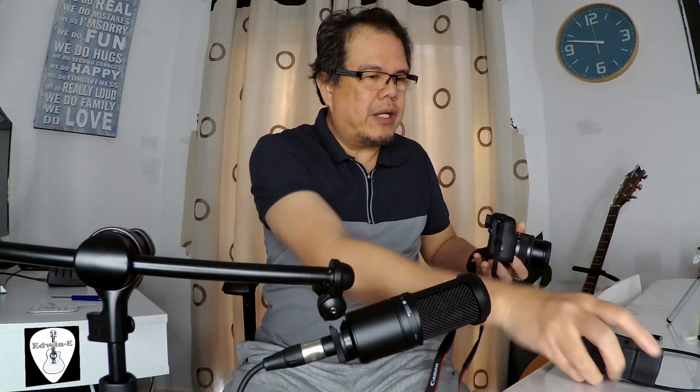There are many ways to connect this one, but this is one way to do it. So first, I have here the Audio Technica AT2020 condenser microphone.